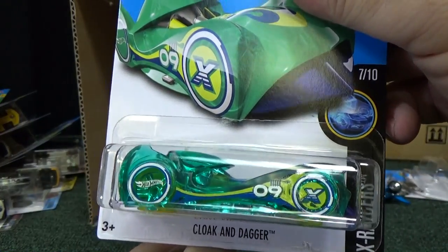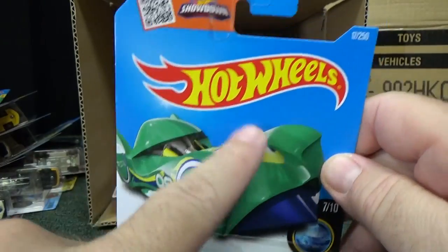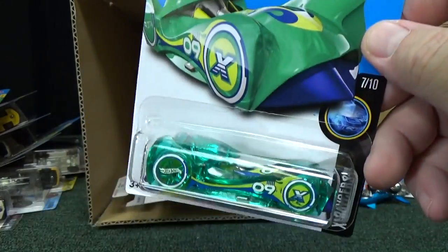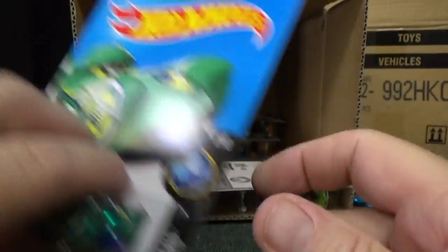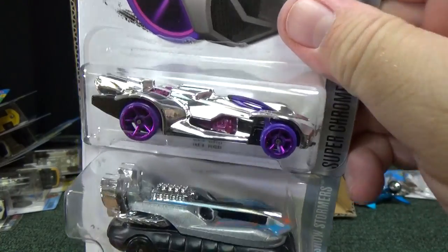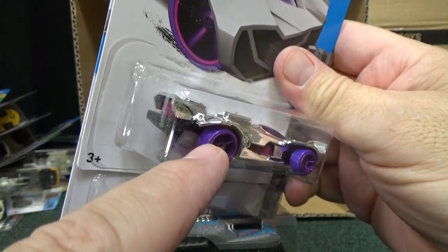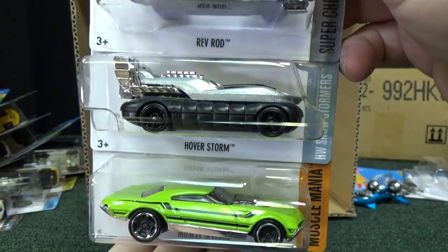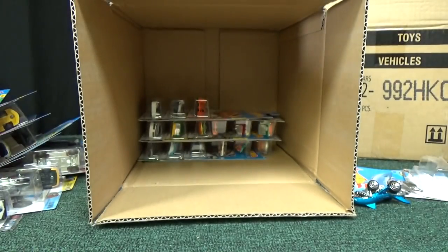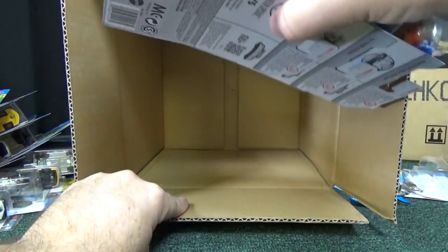I picked this up for Amanda's green collection. I got the one with the Target spring card — USA Target stores are getting a special card art with clouds and stuff, just for Target. It's kind of nice to get different card art. Cloak and Dagger — I'll show a sample of that cloud art at the end of the video. Rev Rod in silver chrome with purple wheels — wow, that's pretty cool. Purple wheels look good on it.